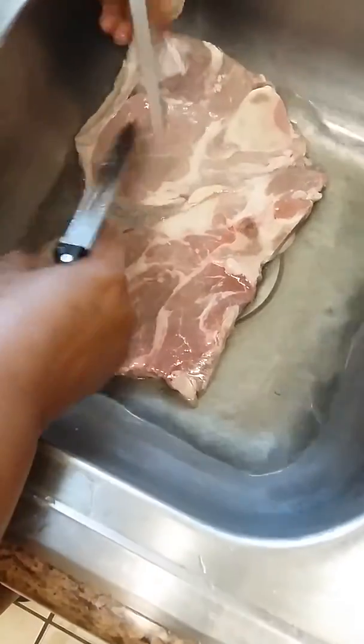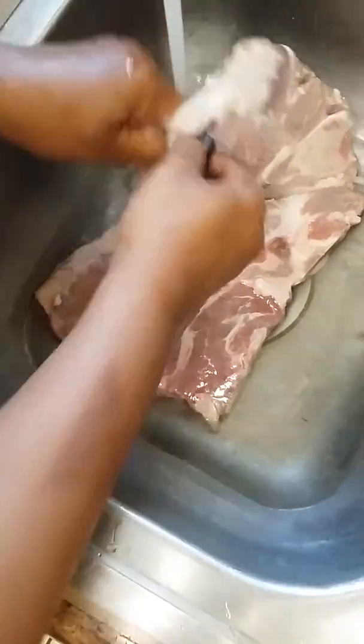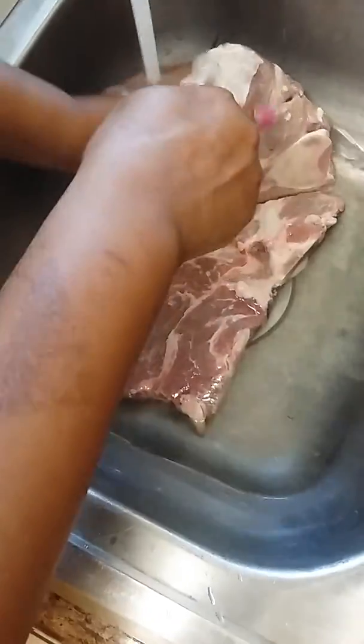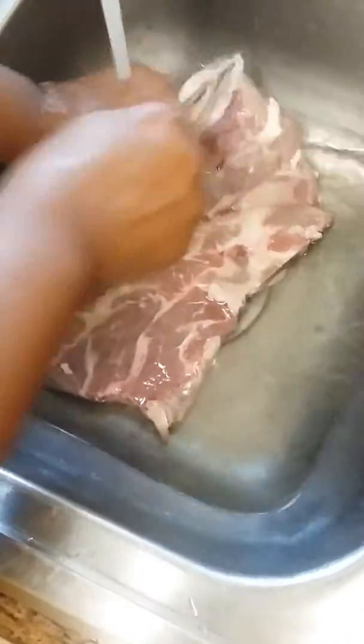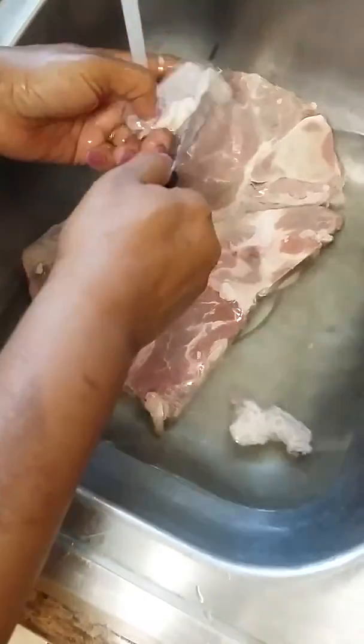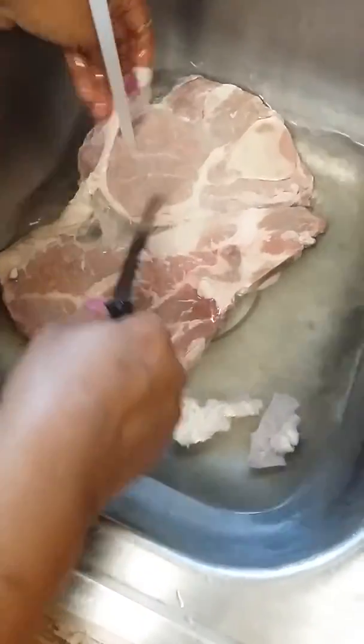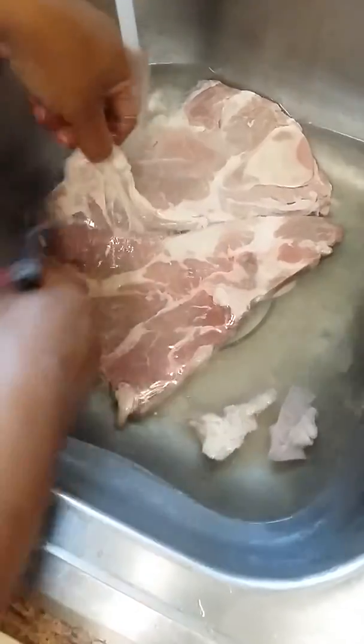I'm going to put some of this fat off this roast beef. I like a little fat on, but I don't want too much fat — it's just too much. So you just cut that. This is an easy and simple meal today.